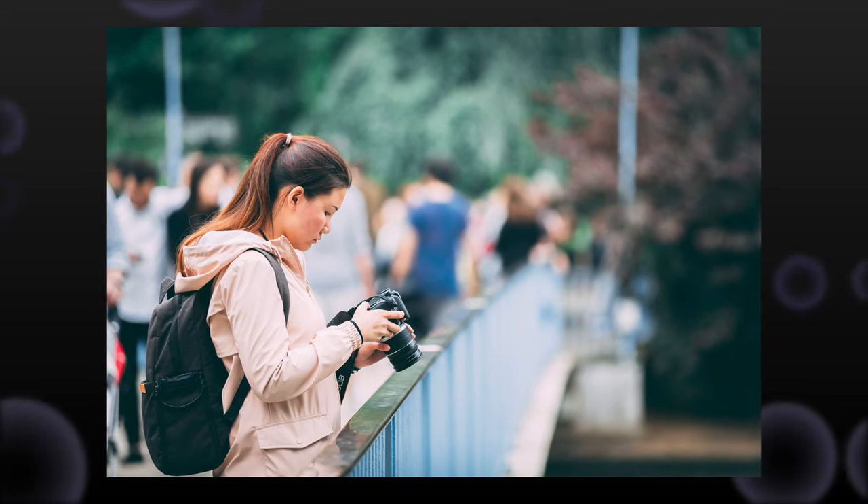I tend to go out with a 35mm and an 85mm. That gives me a nice spread between a slightly wider field of view and a slightly tighter field of view, with a nice fast aperture as well. That allows me to get nice blurred backgrounds to isolate the subject, and it also massively helps with low light.